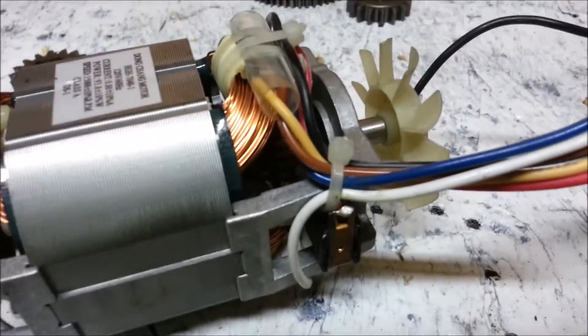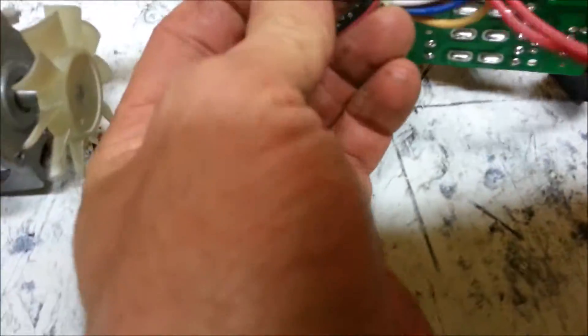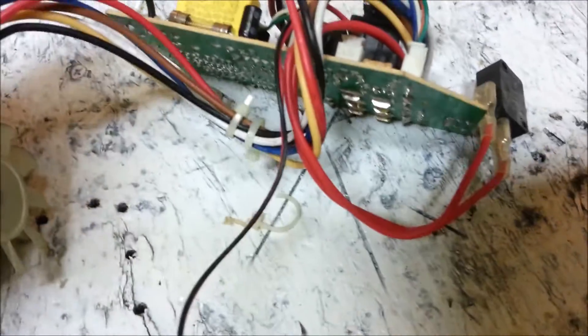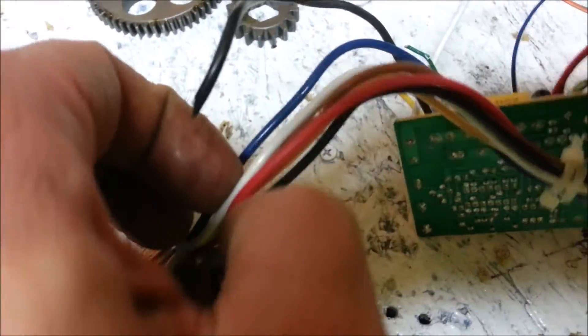Basically these motors can run on DC and AC. They are reversible. This particular one is reversible by these wires here. The brown and the yellow wire are for some kind of thermal sensor. From what I'm getting, if you connect the white and the red it will go in one direction, and the blue and the black it would go a different direction.